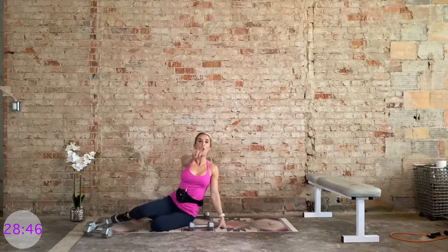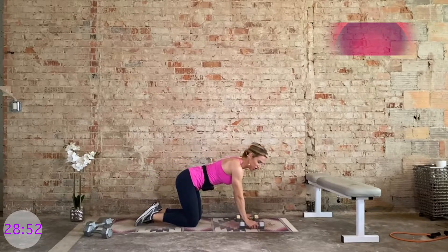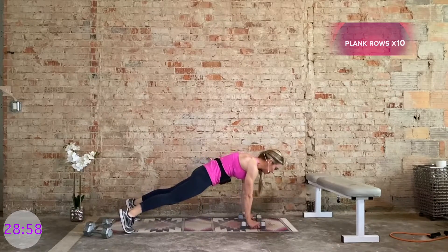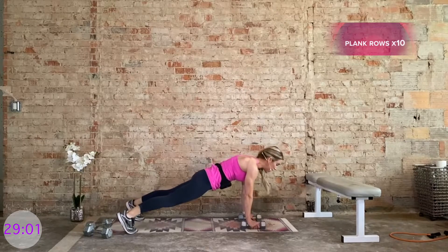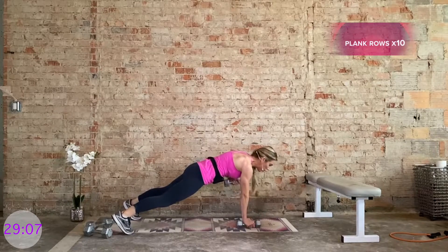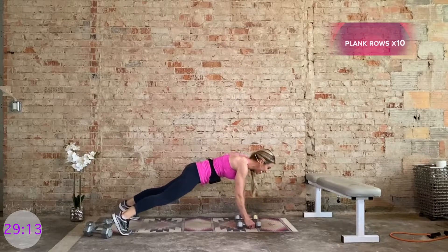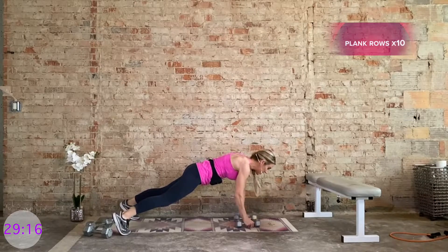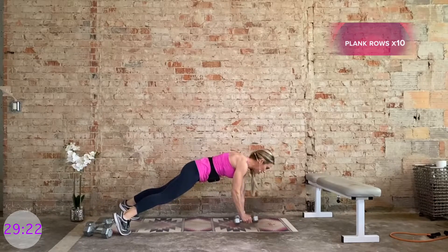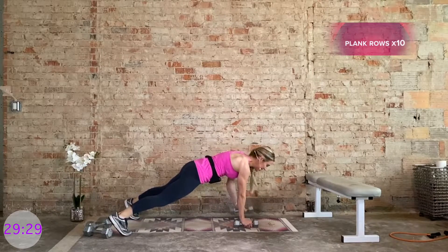Nice work — but we have to do that one more time, then we are done. Let's finish strong. Back to those plank high rows — you can always bring it to an option. Deep belly button draws in, top of the head reaches forward, heels go behind. 10 each side, hip points are squared, don't let them wobble. Pretend like you have headlights on your hip points shining down at the mat — keep them locked and loaded.